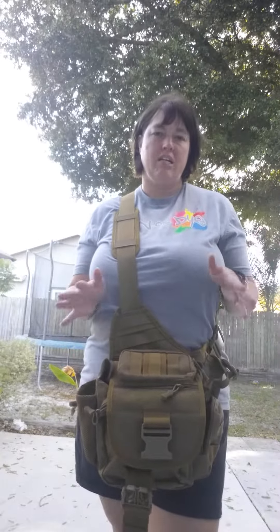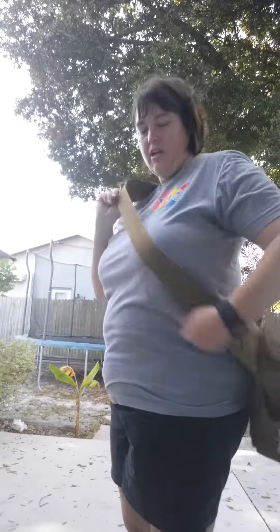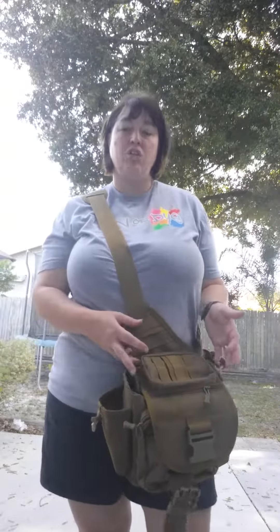Now, this bag was not just geared towards women. Actually, in the Amazon photo, there was a picture of a gentleman who looked professional - had the bag, had the strap on, and he had the bag in the back. Obviously guys aren't going to wear a man purse holding it in front of them, but he had the bag that was functional for him.